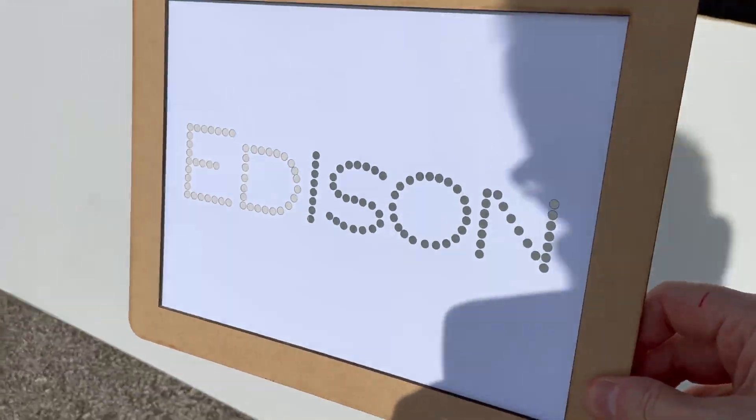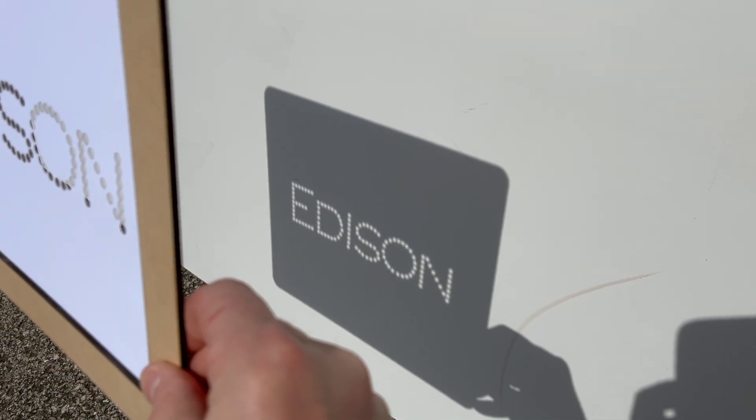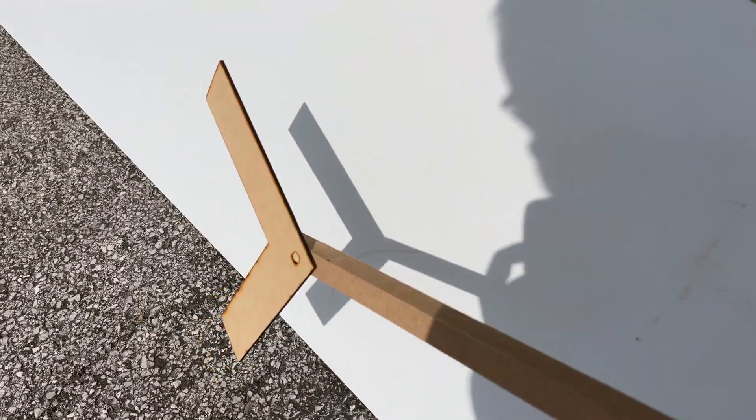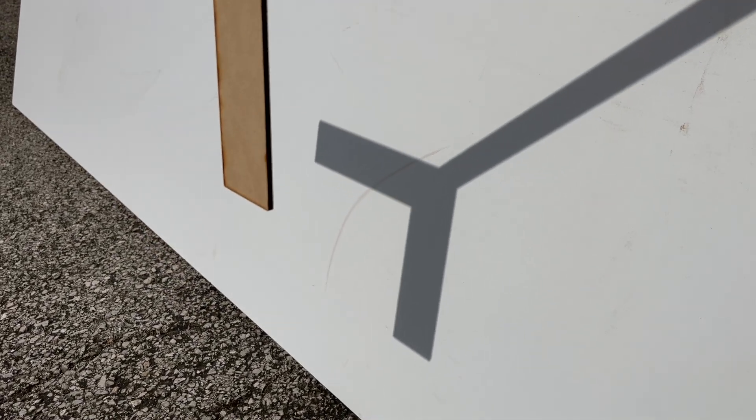This whiteboard is going to give us a pinhole effect during partial eclipse. And then this right angle should give us a cool view of how vertical shadows will be slightly different than horizontal shadows.